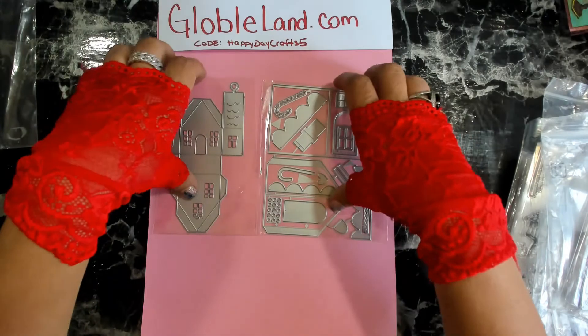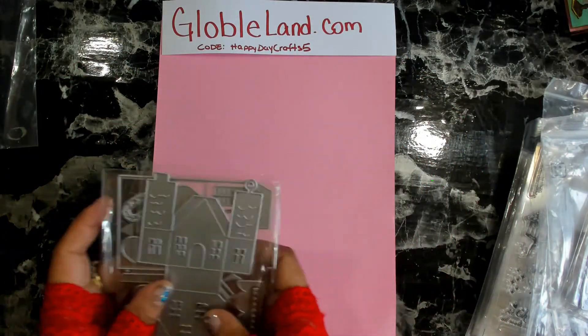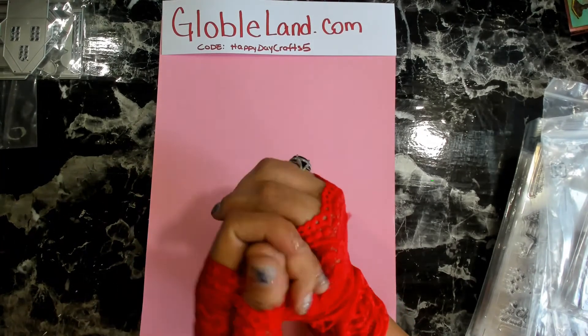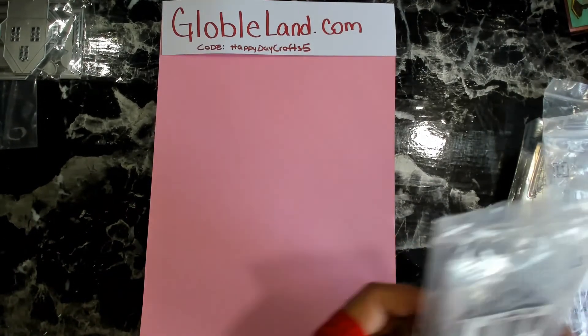Those two come in a set. I'll leave a link to GlobalLands down below so you guys can check these out. Remember to use my coupon code HAPPYDAYCRAFTS5 and you'll get five dollars off your forty dollars or more purchase.